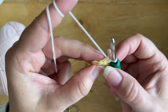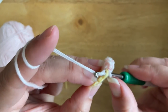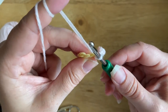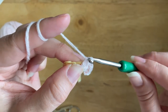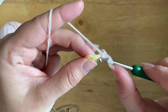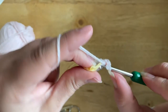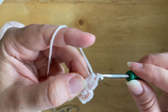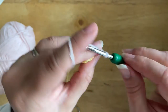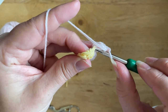To work the second petal, we need to move on to the second stitch, so I'm going to slip stitch into the next stitch. Again, start the petal by chaining two, then work three half double crochet into the same stitch — that's the first, second, and third one. Then chain two again and slip stitch into the same stitch to finish off the petal.